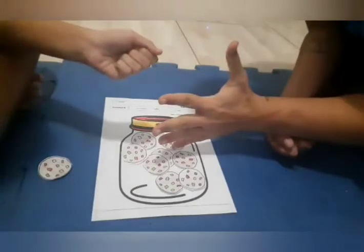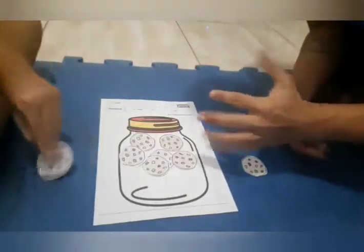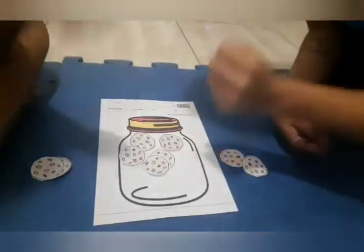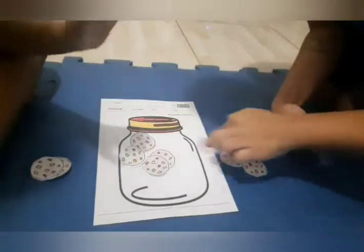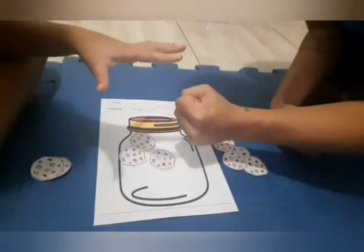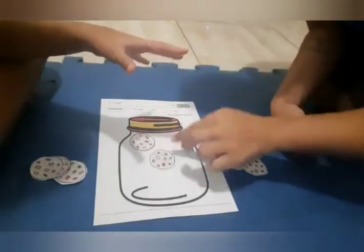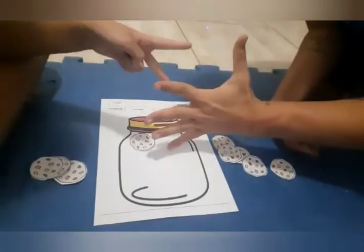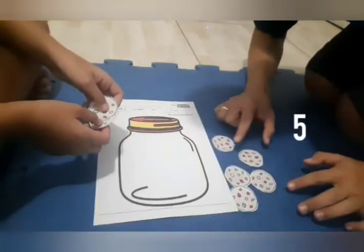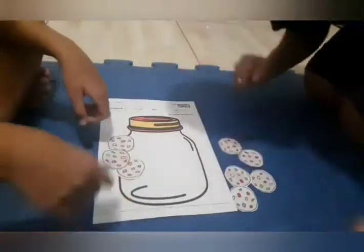Rock, paper, scissors! Rock, paper, scissors — yes! Rock, paper, scissors — yes! Rock, paper, scissors — yes! Rock, paper, scissors — no! Rock, paper, scissors — yoo-hoo! Rock, paper, scissors — oh no! Let's count: one, two, three, four, five. One, two, three, four. Yes! Woo-hoo!